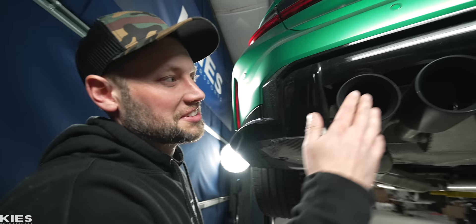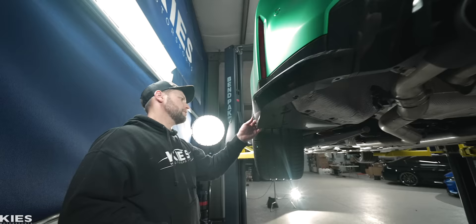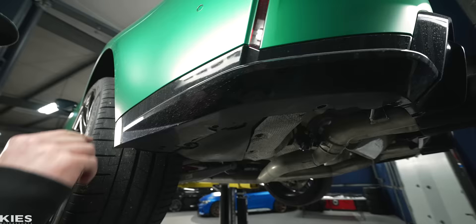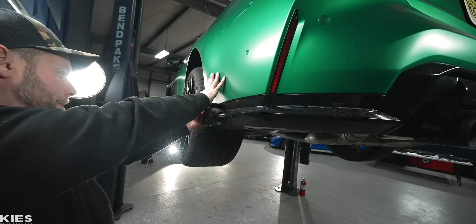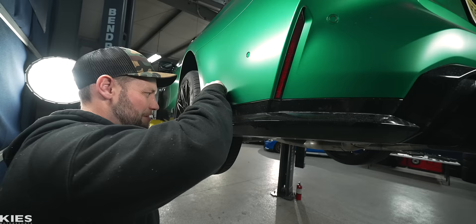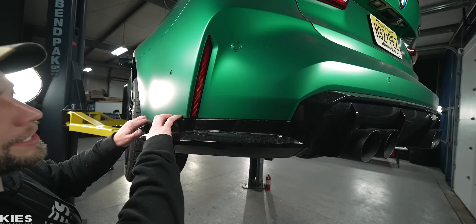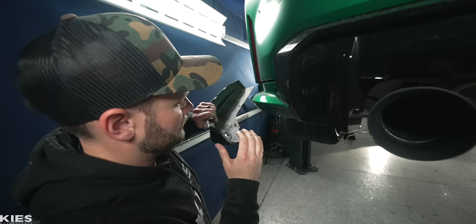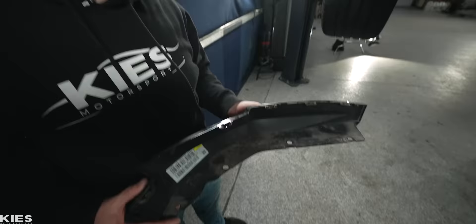Doesn't that dealer exhaust just look amazing? Looks so good. Let's throw it on the side. Once you've done that, everything is loose. My goal is to not jack up my PPF again. You just got to yank it. And my PPF is fine — success! Now, why are these clips so difficult? They are a royal pain in the butt, but we got it because we're champions. Not a clip broken.